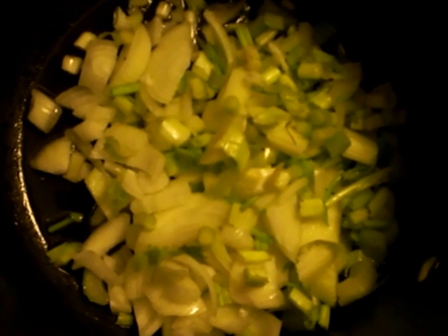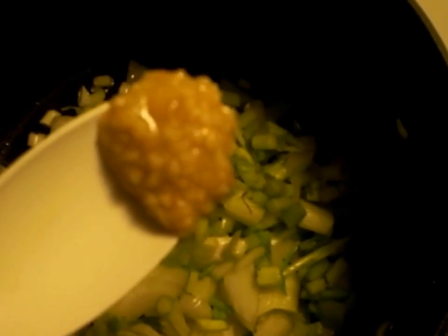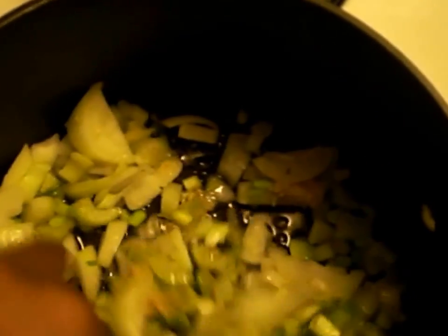And you would add — you can use either garlic cloves or you can use the chopped garlic like I have here. About 2 tablespoons of garlic, or however much you like, to your liking.